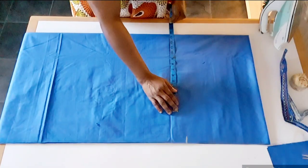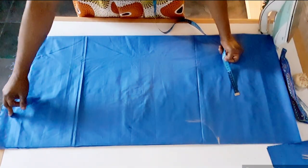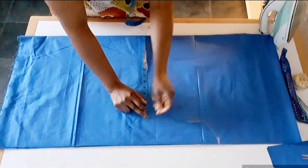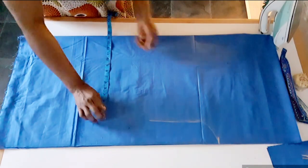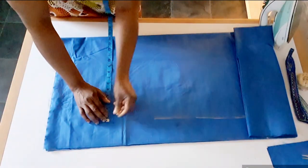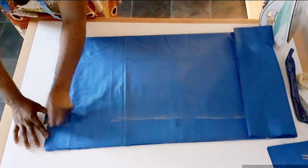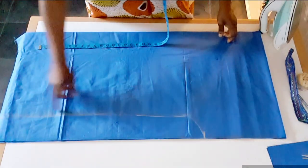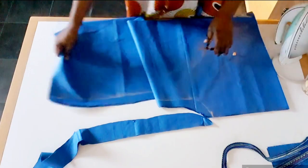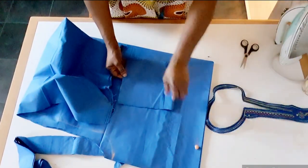I'm going to measure 13 and a half inches from chest here to the bottom — 13 and a half inches plus one inch to sew. I'm going to cut here, and I'm going to sew a pocket on the side.